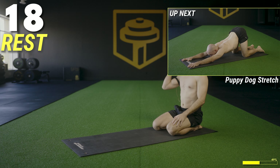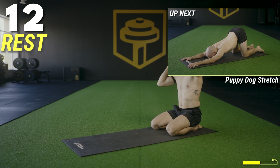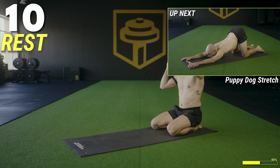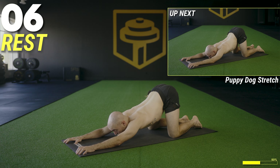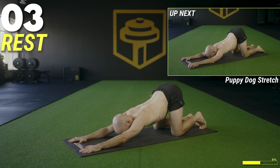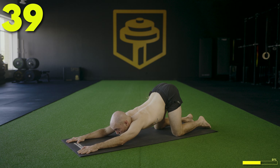We're going to move into a puppy dog stretch. Have the knees stacked over the hips, arms reach out in front, then try to sink the chest down to the floor to stretch the front of the abs, the back of the spine, and the shoulders. Keep the hips stacked over the knees, sink the chest down, squeeze the shoulders together, eyes face forward. Feel the stretch through the armpits and the mid back.